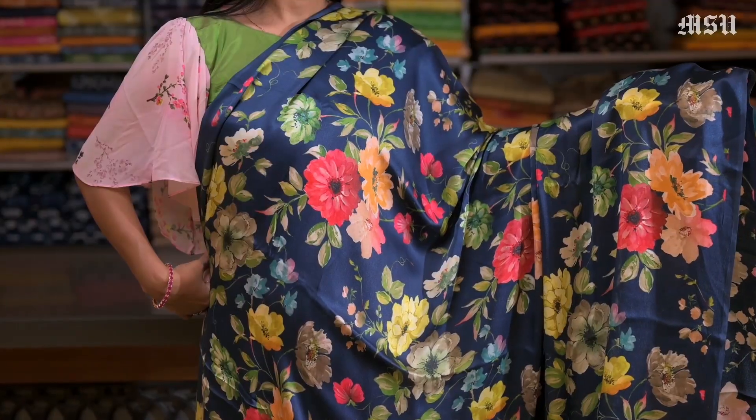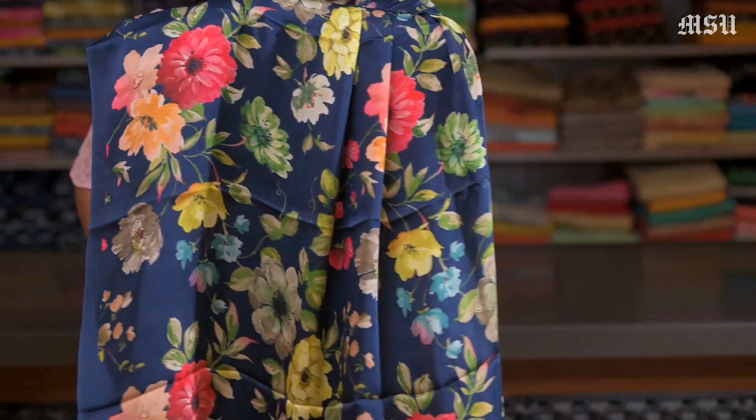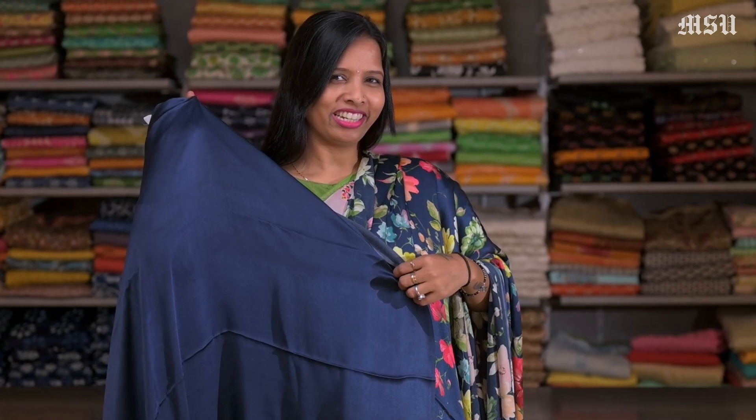Here's a navy blue satin, again digital floral printed all over the saree. Look at the colour combination. It has a navy blue satin plain blouse in it.